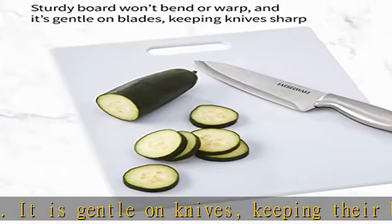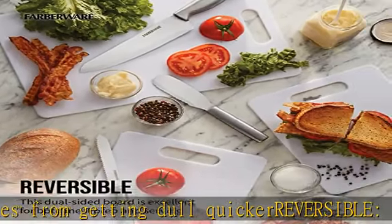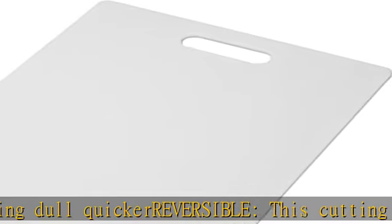Measurements: 11-inch long by 14-inch wide by 0.25 inches thick. This cutting board is dishwasher safe for easy cleanup and trouble-free maintenance.